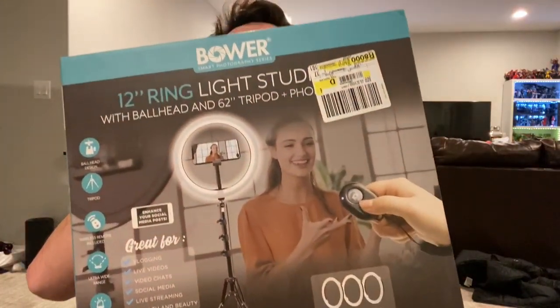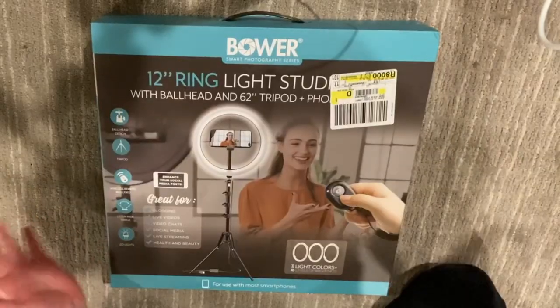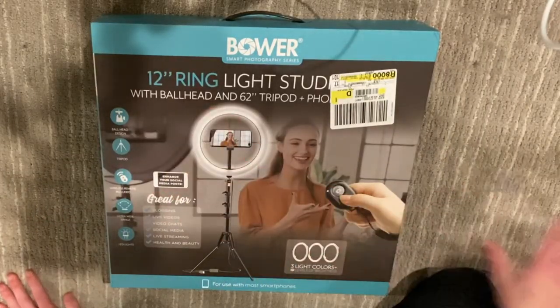Hello everyone, this is DunsterCollector here. I got something that will help me make my videos a little bit better. Here I have a 12-inch ring light. I'm just gonna unbox it and see how it works - never had one of these. I've heard it's supposed to help out with the lighting, so let's open it up.